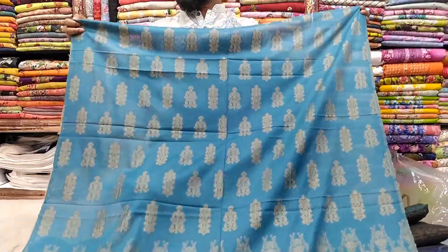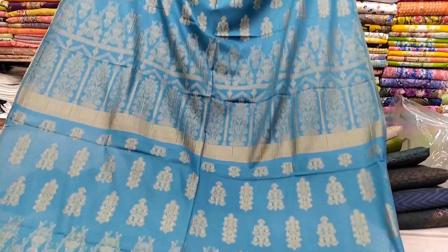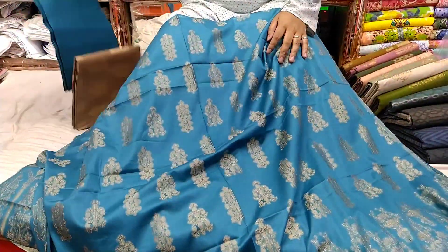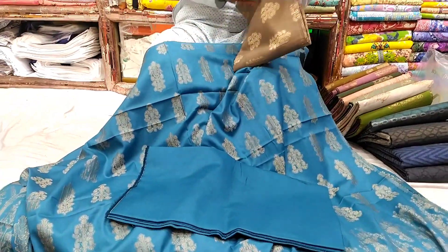This is a sky blue color. This is the front part, this is the back part, this is the sleeve, this is the salwar, and this is the golden color.